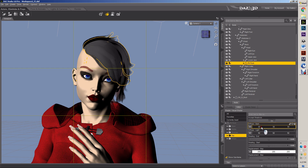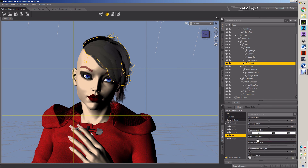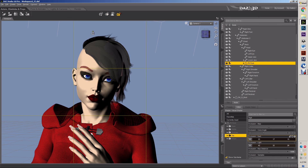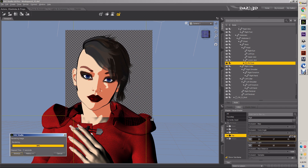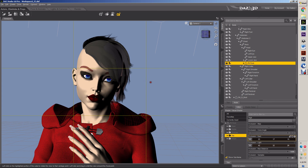I wanted to change that one a bit — a bit more into the dark brown. There. I like it. Yeah, I do. I like it. Alright.